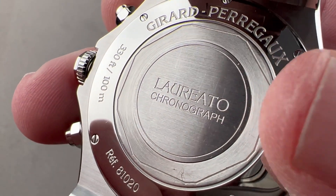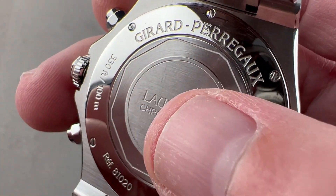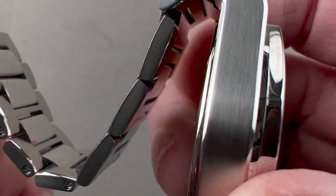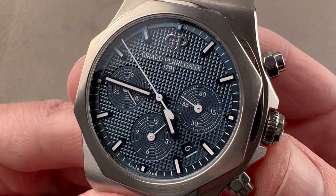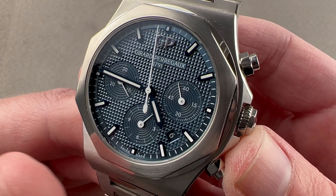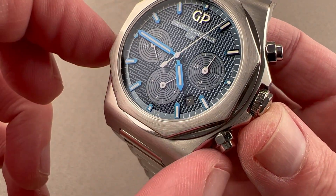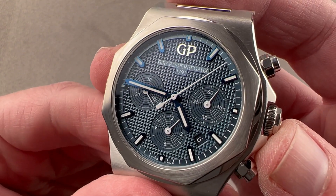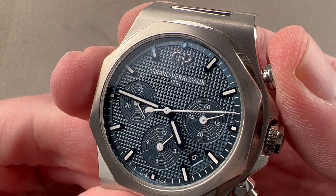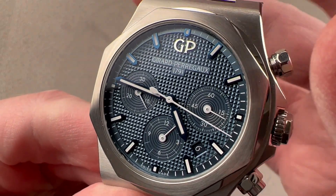The caseback has circular satination on the outer facet of the inner case back, transverse satination at the center, and polish outboard. The reference is 81020, housing the Girard-Perregaux caliber GP03300. Starting with the GP3300 base movement: automatic winding, 46-hour power reserve, stop seconds, quick-set date, pivoting on 63 jewels — with a modular chronograph movement on top of the GP base, it beats at eight beats per second. Due to the vertical clutch, there is no play in the chronograph system, no stagger or jump when you start it — it is more refined than a lateral clutch.